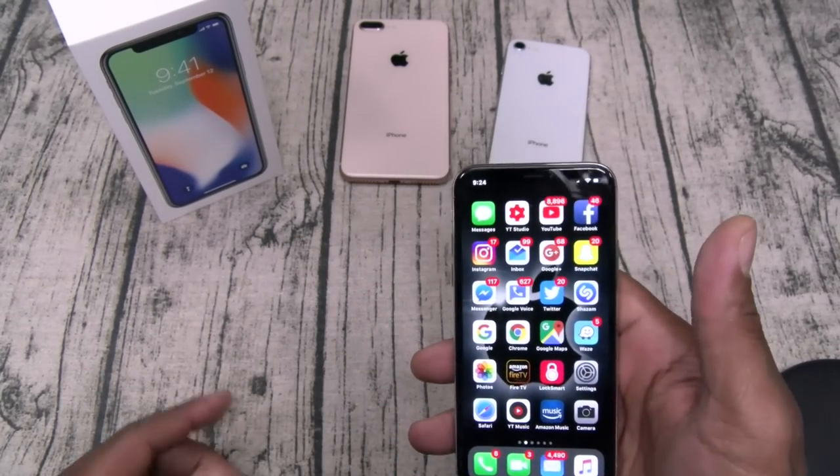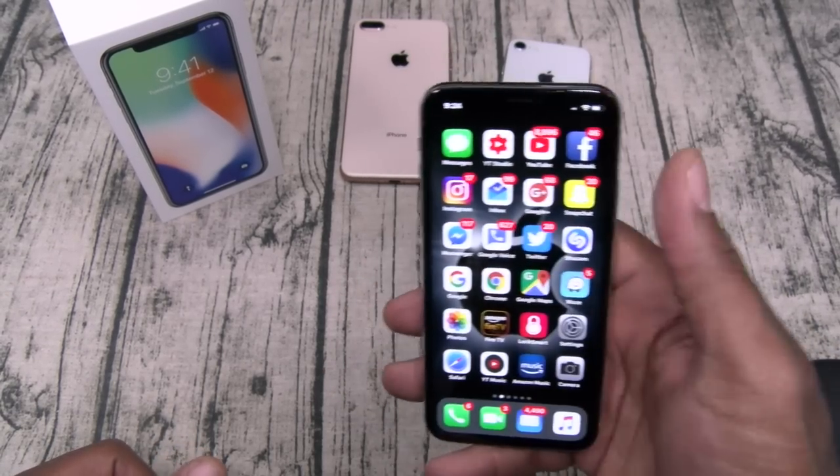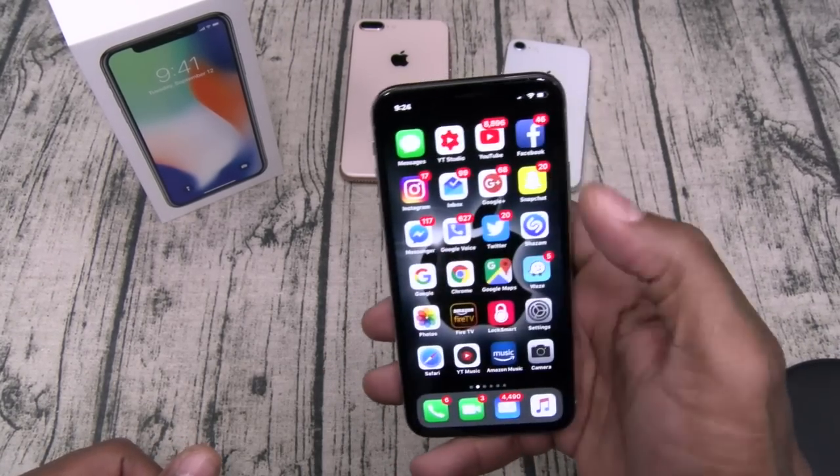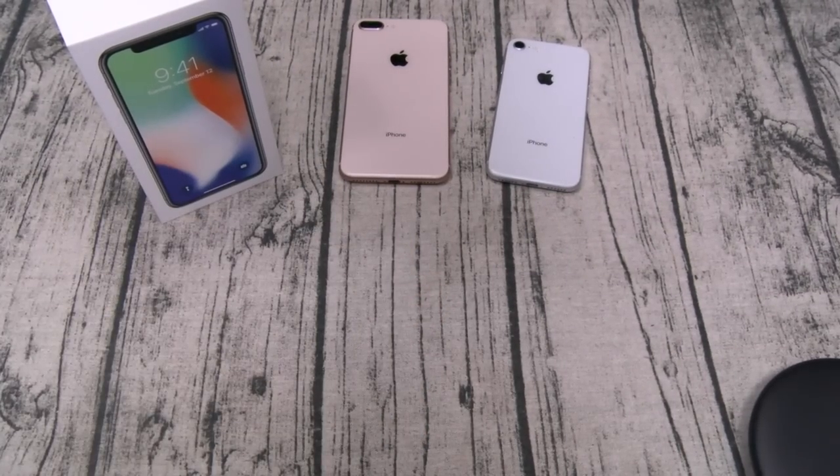You just have to get used to swiping — that's my biggest thing right now. In a couple of weeks you're going to see a whole bunch of people at Starbucks just swiping all over the place. A lot of thumb action — you just got to get used to it.